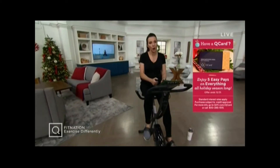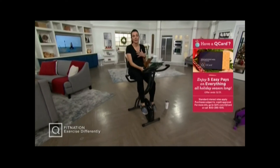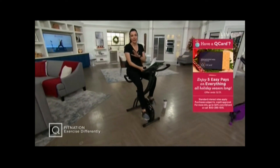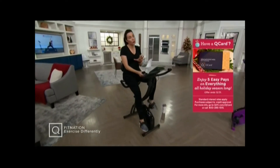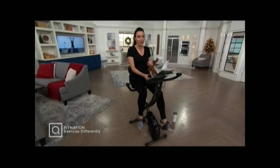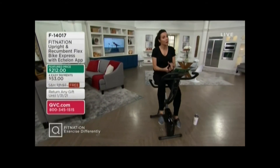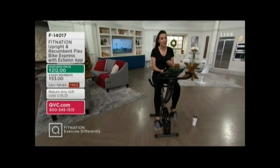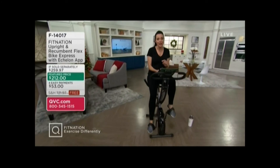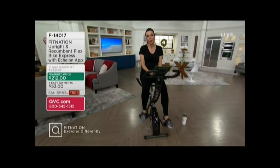This is a whole gym in a way that's easy, that is great — whether you are a beginner or someone who is an elite athlete, everybody can work out with Fit Nation. This is a bike that will be an upright bike and a recumbent bike, and we'll explain the difference. We're doing it at a phenomenal price: four easy payments of $53, free shipping and handling — everything you need for a full body workout.